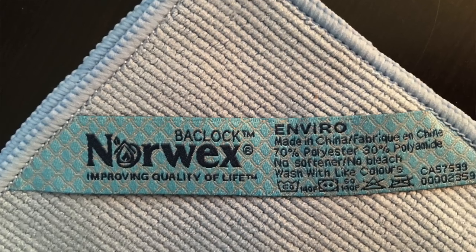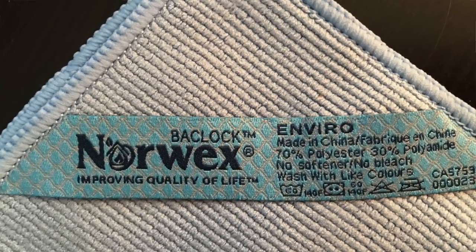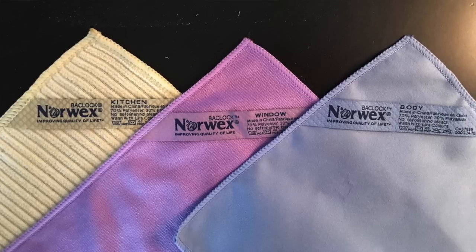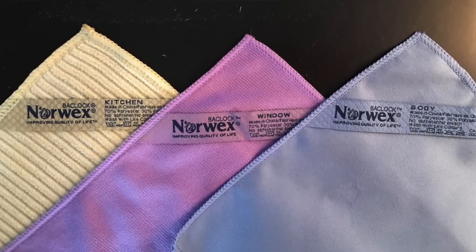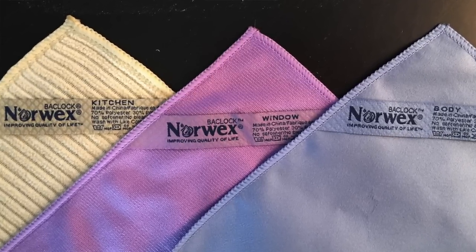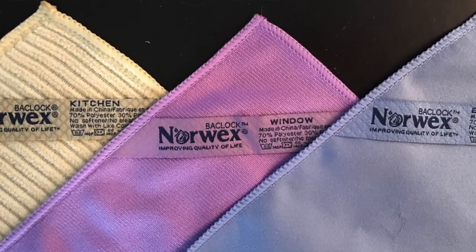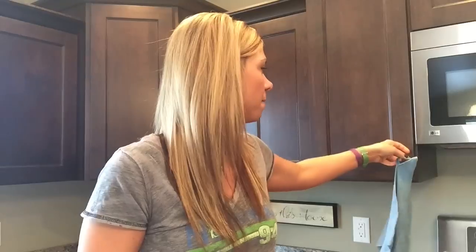Now the second thing that sets Norwex apart is right on the tag: BacLock. Inside of this cloth and all of our other microfiber products labeled BacLock is a microsilver. The sole purpose of the microsilver is to stop bacteria, mold, and fungus from spreading, so you don't get that nasty wet rag smell. You can reuse this over and over again — give it a hot water rinse after each use, simply hang it to dry, and that silver inside the cloth goes to work essentially suffocating the bacteria out of your cloth.